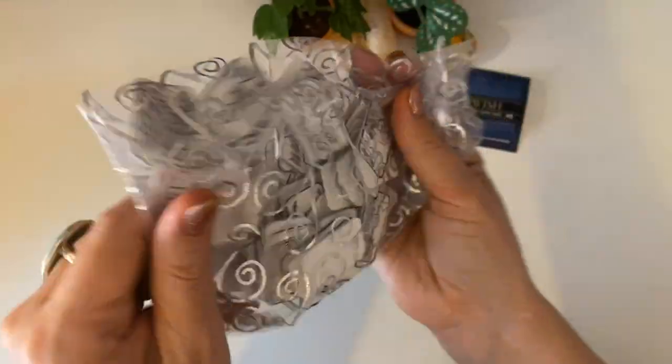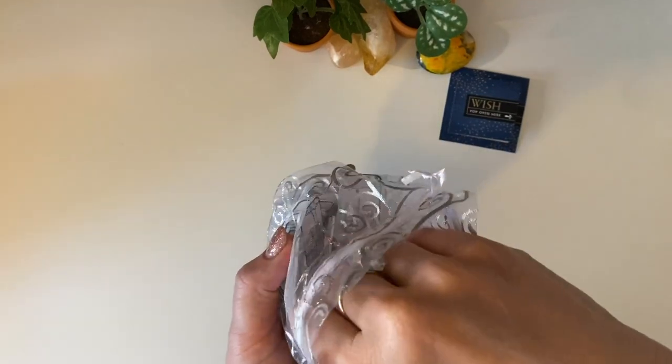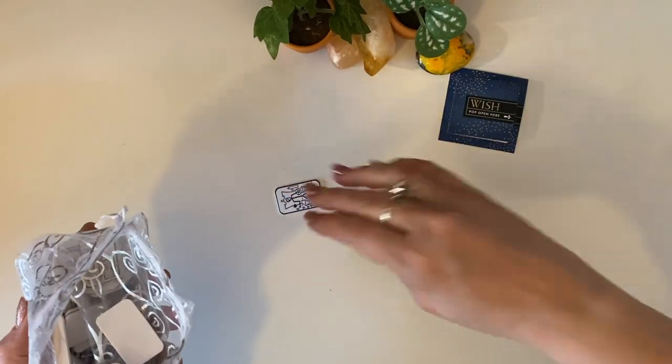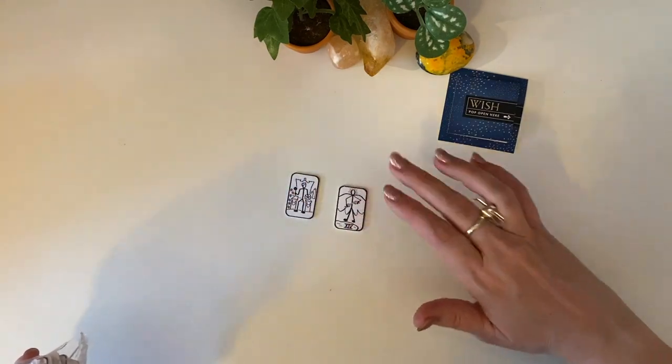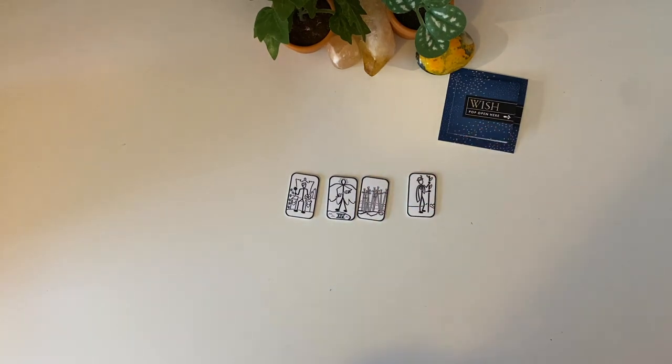So say I roll a four — I'm probably going to put these in a bigger pouch so I can shake them up a little bit more. Then you close your eyes and pick four. So one, two, three: the King of Pentacles, Temperance, the Ten of Swords, and the Page of Wands.